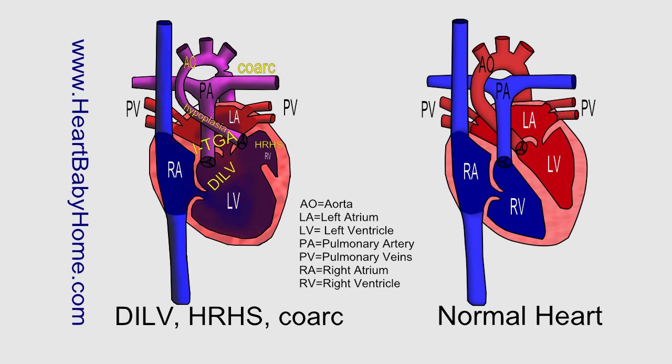Hypoplasia refers to the hypoplastic aorta — 'hypo' means under — so it's where the aorta is underdeveloped or too small. Coarctation of the aorta is where just after the aortic arch, the aorta gets pinched, and so it makes it hard for the oxygen-rich blood to go out to the body.